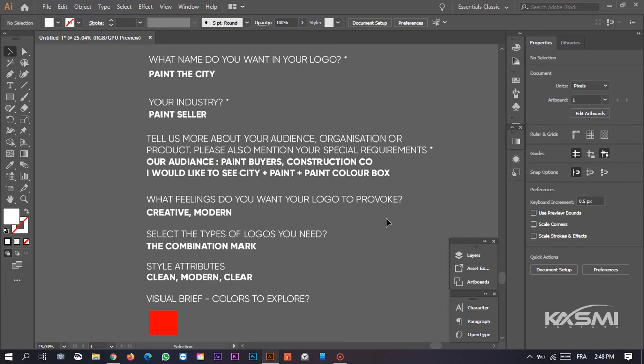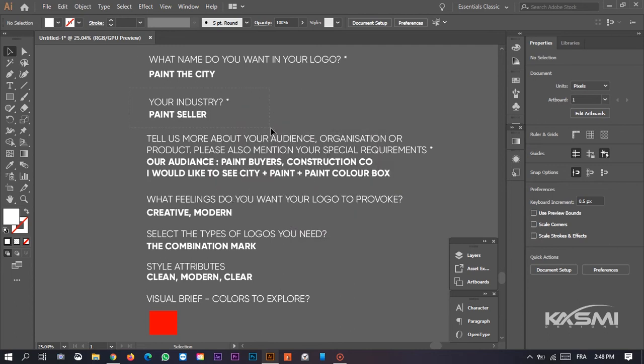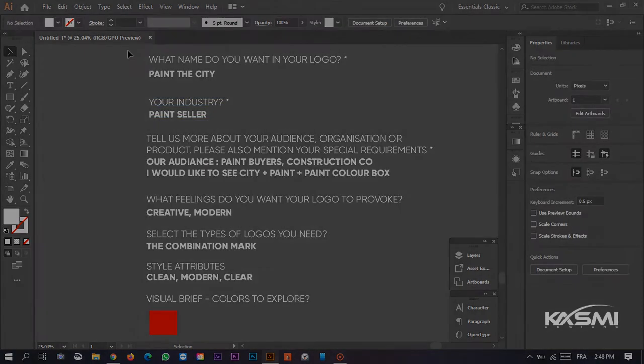Today we're gonna make a new logo for a painting company and we will try to design a creative logo with simple technique in the pen tool and the shape builder tool. Don't forget to watch this video to the end. Let's get started now.